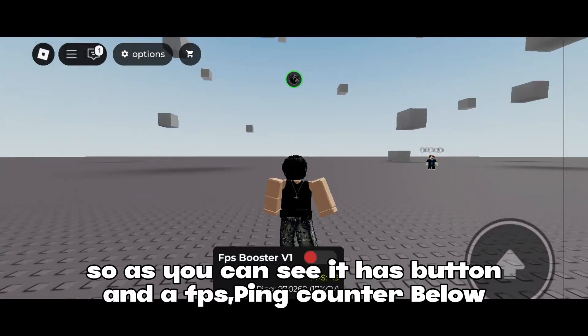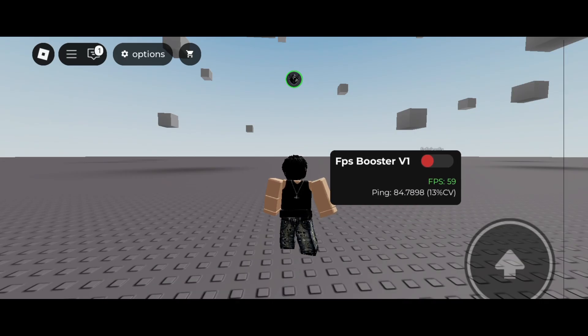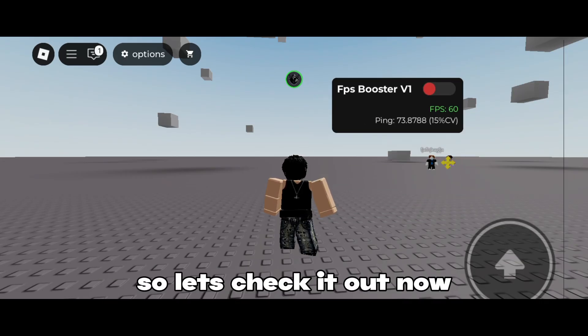So as you can see, it has a button and a FPS ping counter below. So let's check it out.